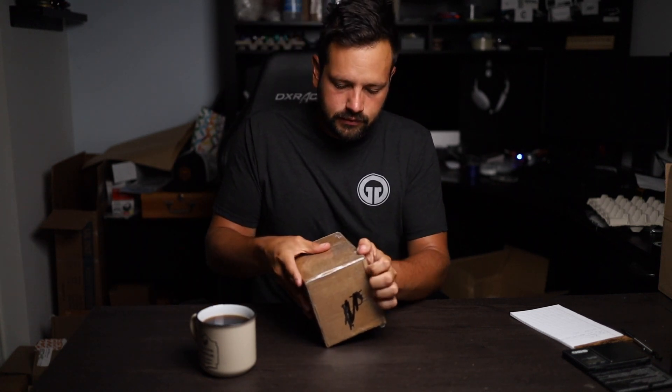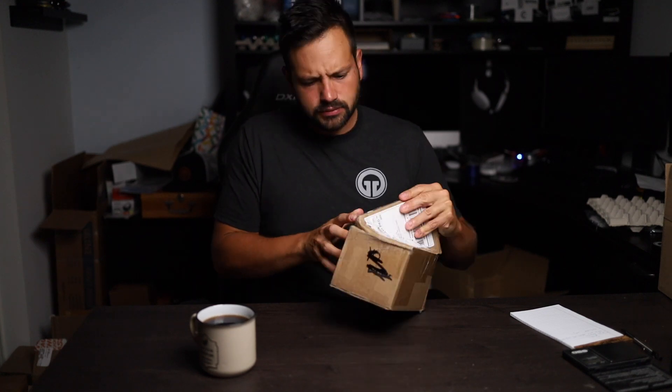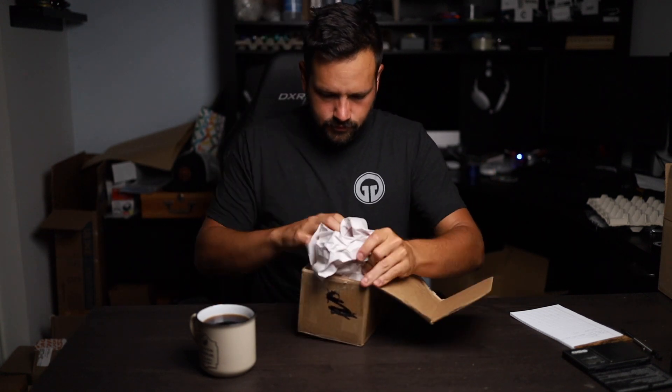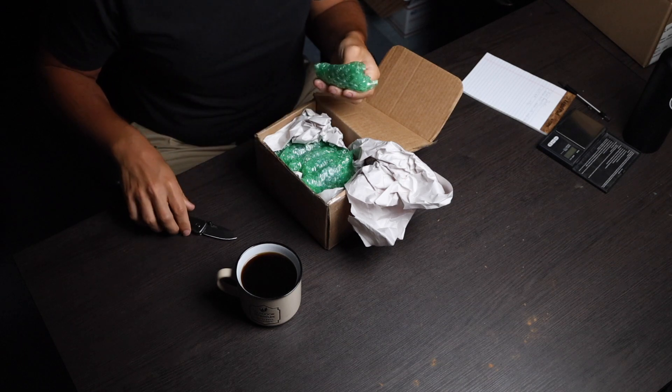They have to understand that the finish is important for a yo-yo as well — the feel in your hand, and then buildup and decrease or material loss, that's all very important. Okay, definitely solid for the packaging.